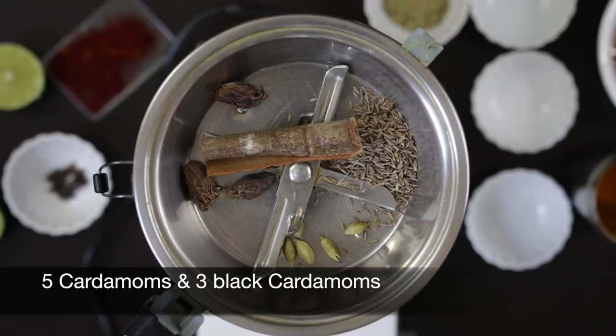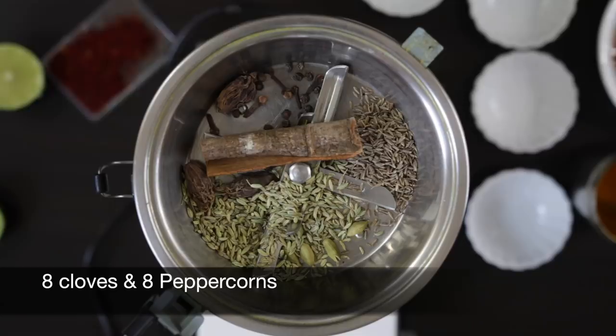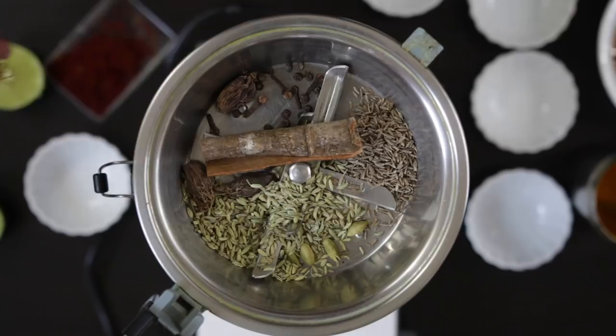Saffron comes from the crocus flower — its stamens are harvested every year, dried, and used in Indian and Spanish recipes. I'm also going to add a half teaspoon of turmeric and grind everything together.